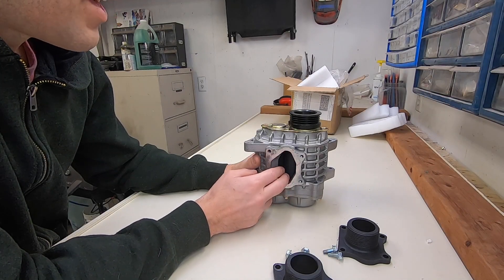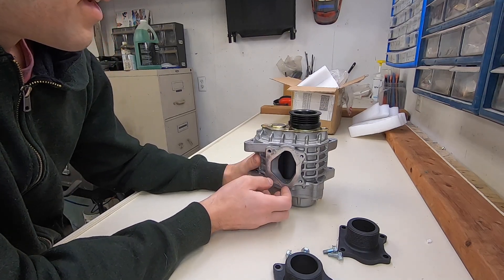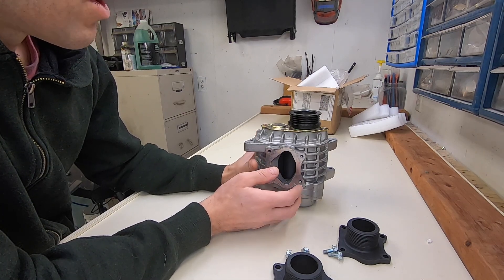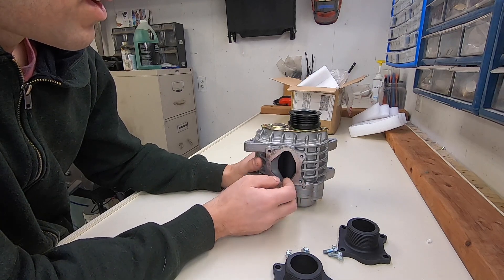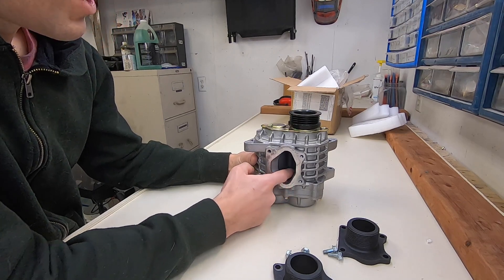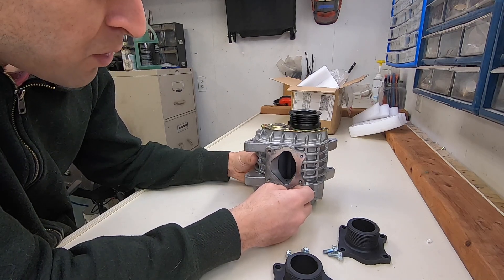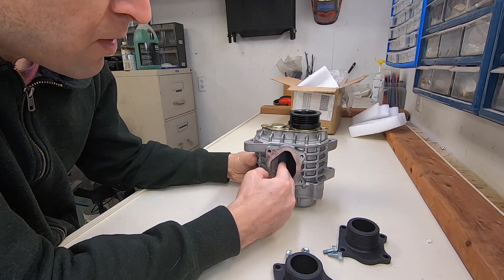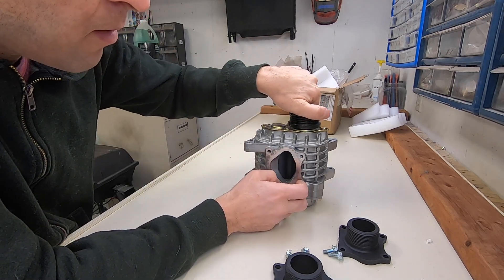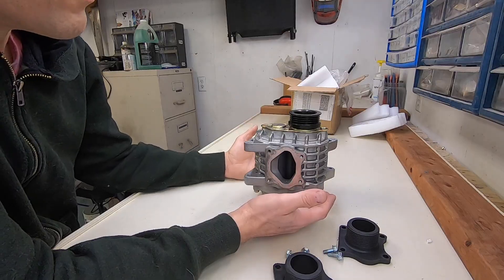I watched a video on YouTube of a guy disassembling an AMR 500, which is the big brother to this, and he had to use a hydraulic press — it looked kind of sketchy. So even though I said I was going to do some porting inside of here, I've rethought that, because I don't want aluminum shavings getting into the supercharger. Unless I can put some very thin plastic behind the rotors, I'm not going to do any porting because I don't want to ruin the supercharger before I even use it.